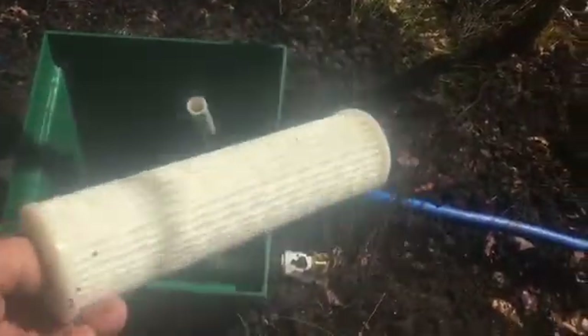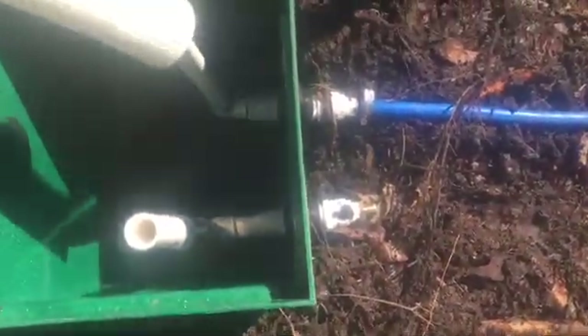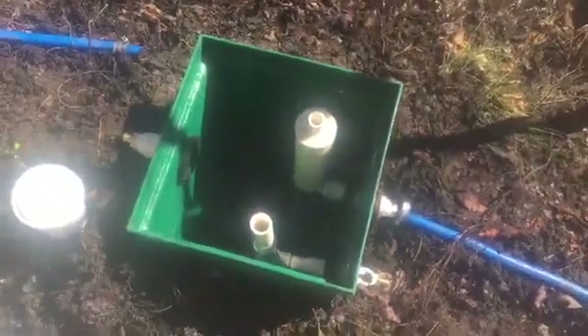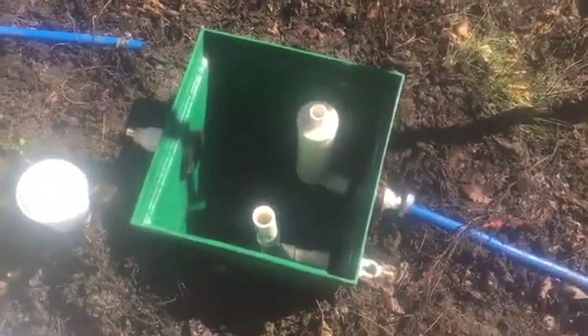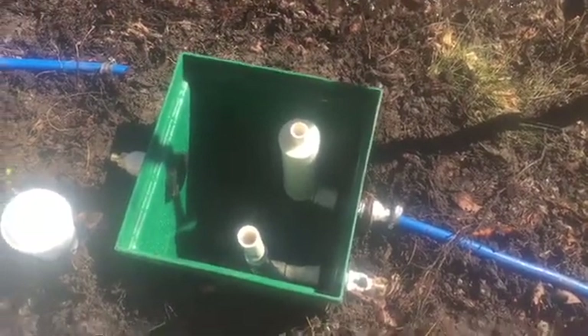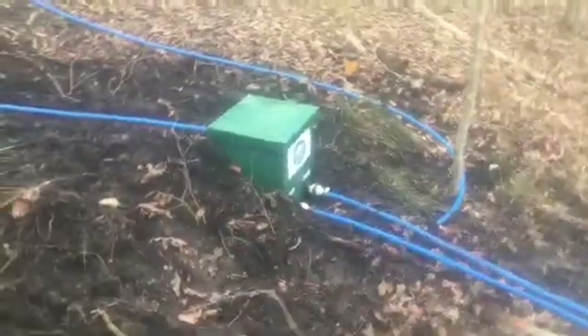All you have to do is come down here every couple of months, slide this filter off, put another one on, take the old one up, hose it off, let it dry, and come back down in a month or so and stick it back on. They're fairly cheap — about $12 to $14 for two or three of them in a pack. You can get them at hardware stores, Lowe's, anywhere.